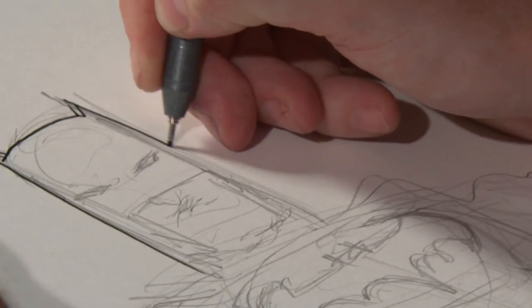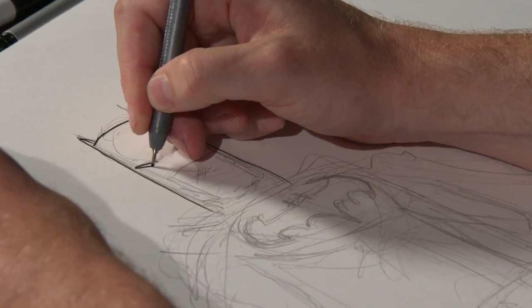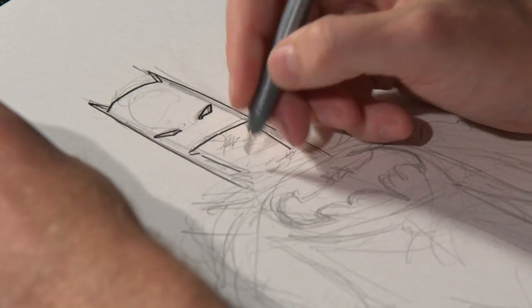I never get tired of drawing him. I think it's just because he's made up of some simple shapes. Whenever I do a convention sketch or anything, he's kind of the easiest but also the most enjoyable. You get the best results at a convention-level sketch doing Batman.